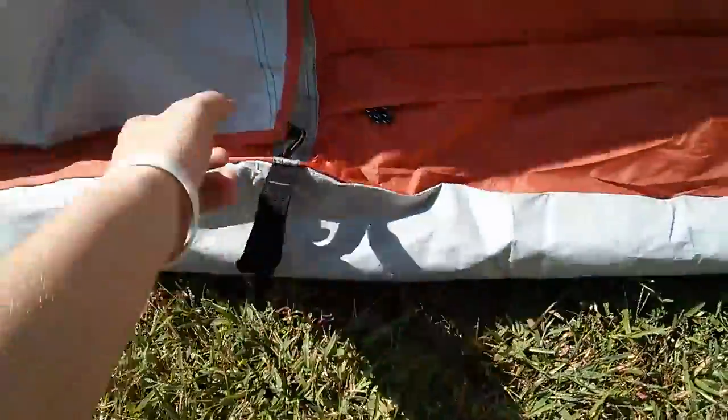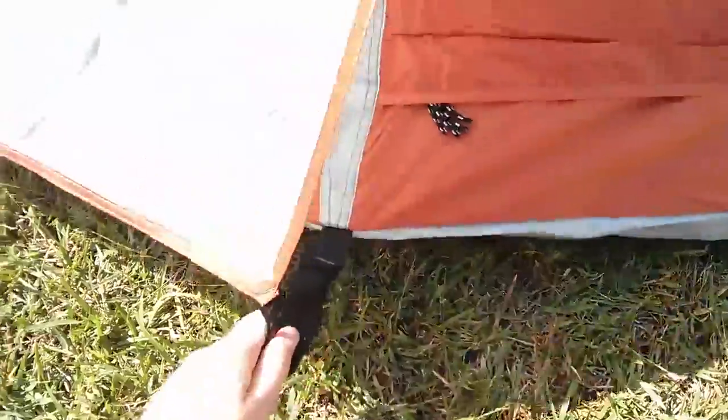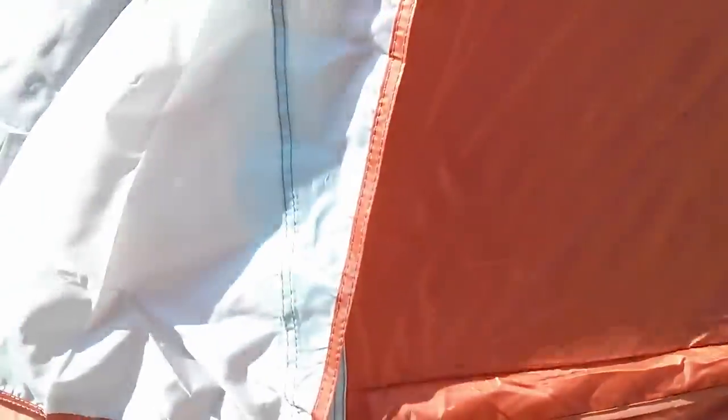If I have it fully staked down, it's wider — it's in a polygonal shape. So if I pull it out, you have a lot more room.